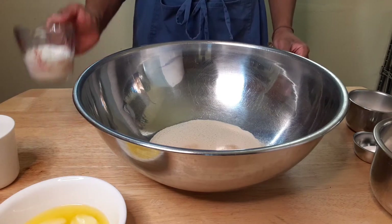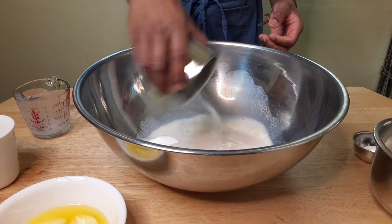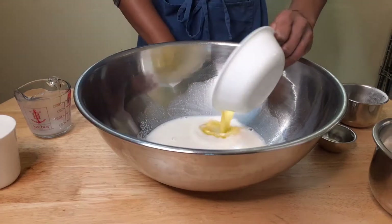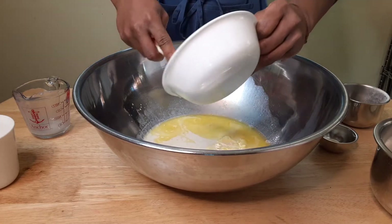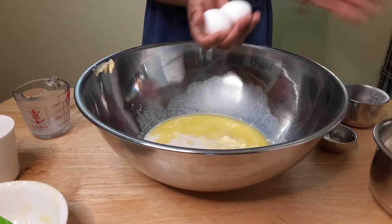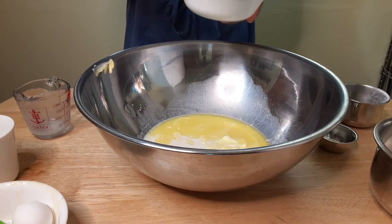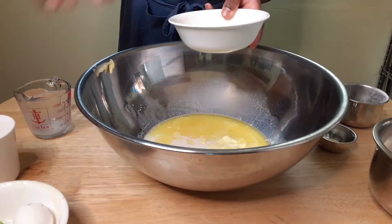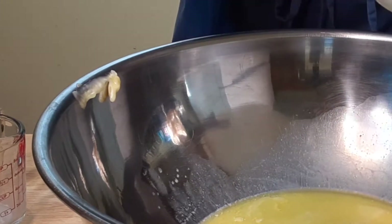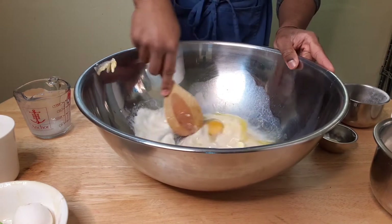Now that it's proofed for five minutes, we're going to add in a half a cup of warm milk, half a cup of white sugar, a teaspoon of salt, a stick of melted butter, and two eggs. This is why you always crack your eggs in a separate bowl from the dish that you're making, just in case little shells get in there. All right, add those in, and we're going to mix this up first before we add in our flour.